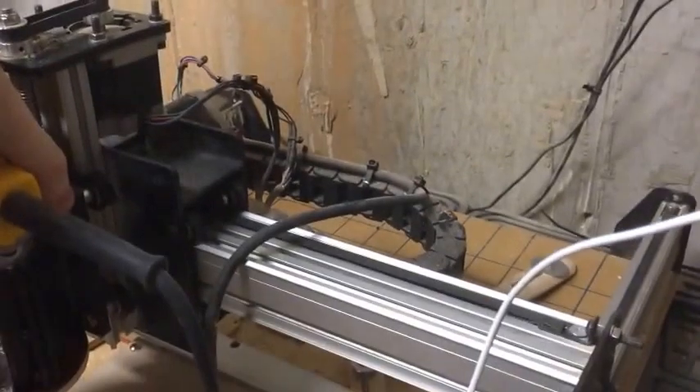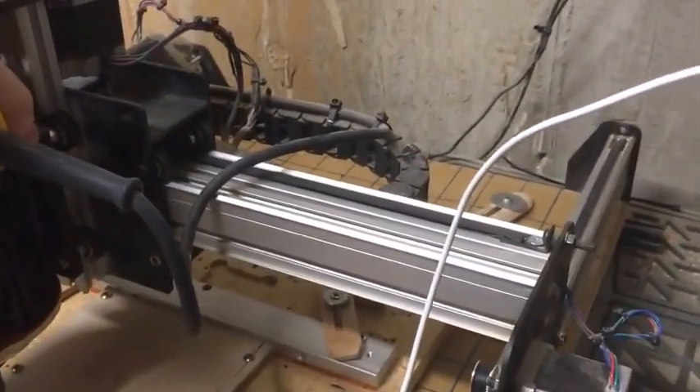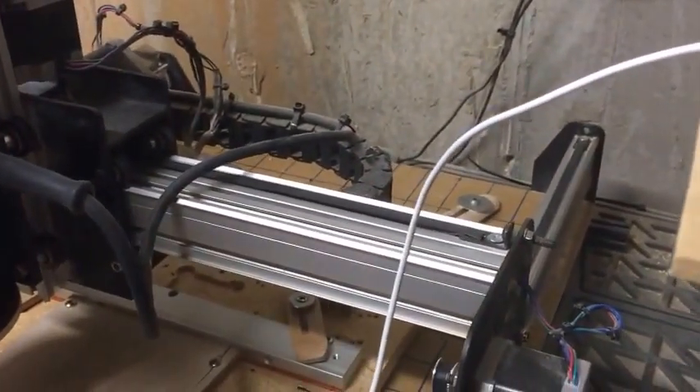It'll get loud. I'll probably show just a little bit of the cutting and then stop and show you what it looks like when it's done.